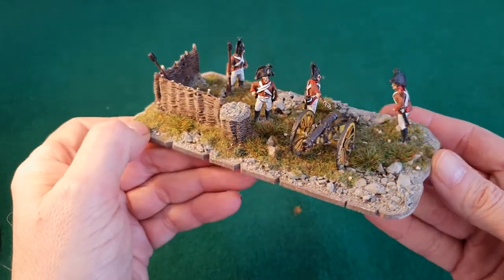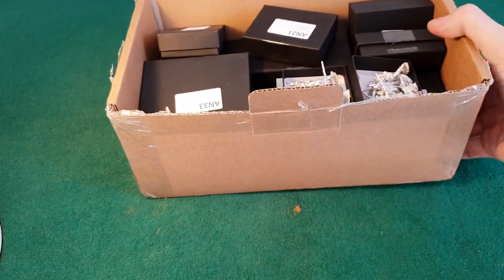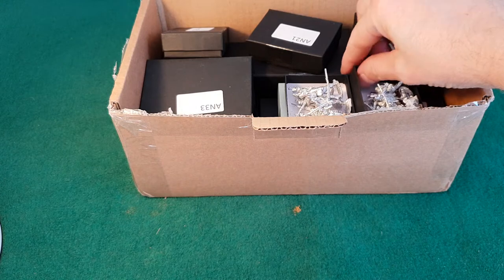So that's pretty much it for the painting desk so far. Unfortunately I didn't make it to the Cavalier Wargaming show — it's the one I really like to go to — but work got in the way, so I thought I'd treat myself to some lovely Perry shininess instead.